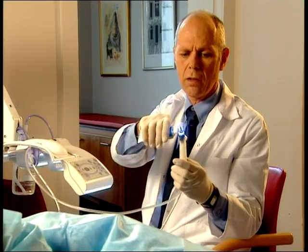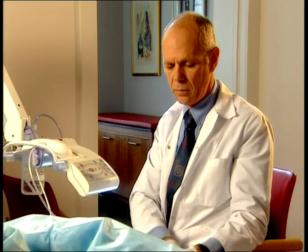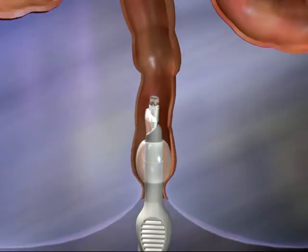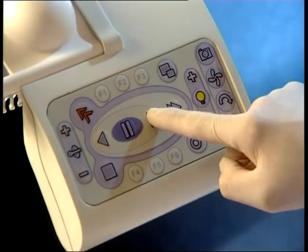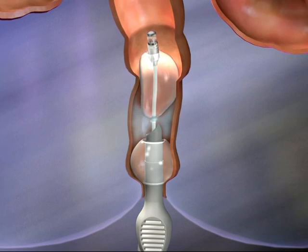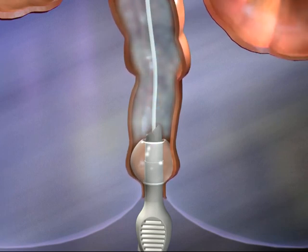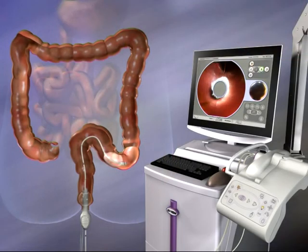To begin the examination, the rectal introducer is inserted and the rectal balloon is inflated to anchor the device and seal the anus. The scanner balloon is then inflated. CO2 is delivered through the gap between the rectal introducer and the supply cable, and fills the space between the two balloons.